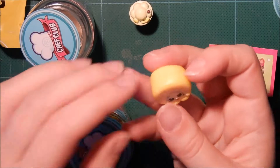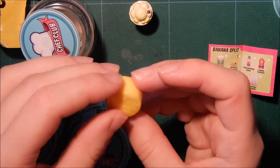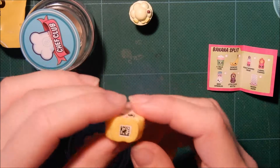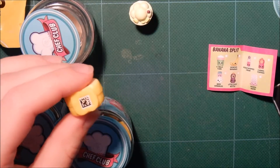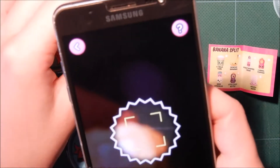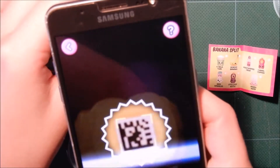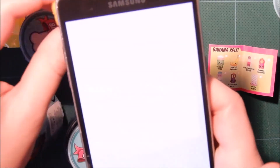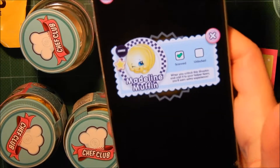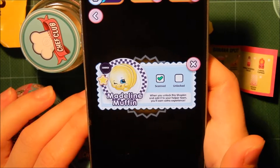And the next one — some kind of cheese, I think. And the scanning part. It would be nice if they did this with all of the seasons. So this one was a common Madeleine Muffin.